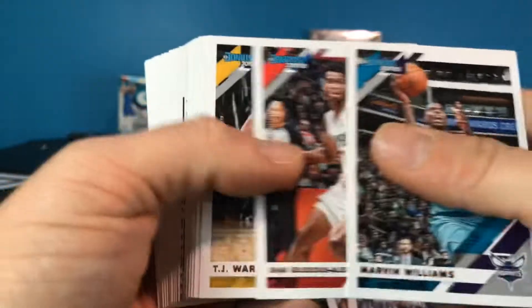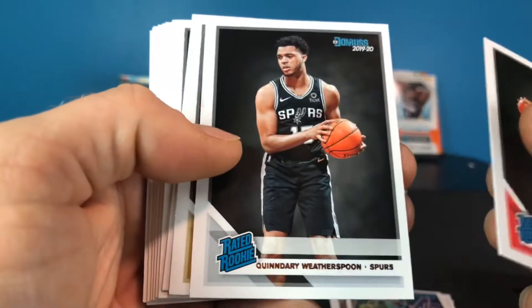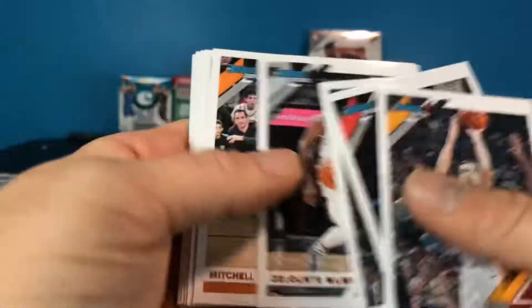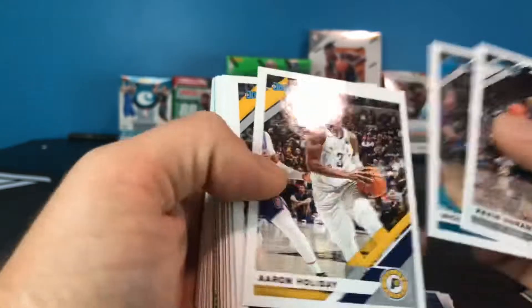I'm going to fly through the base stuff — it's nothing really. We got another League Leaders of Harden, a Paul George Complete Players, Coby White Great Expectations, a Cabangele rookie, Quindary Weatherspoon, Grant Williams, an Eric Paschall, and a Mikael Bridges. It looks like the front and back are mostly base. Wait — it looks like we've got something in there, something yellow. That may be the exclusive yellow laser!